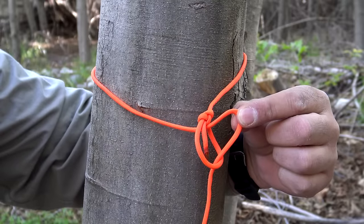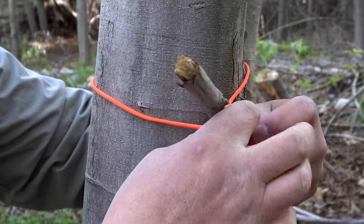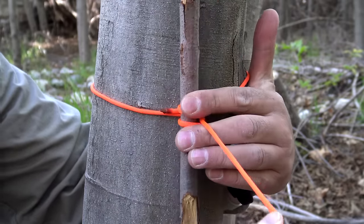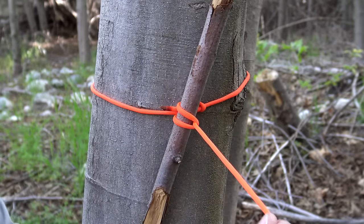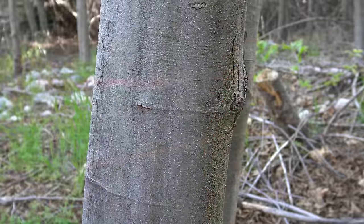A pocket right there. So now, grabbing a tent stake or even a stick for a toggle, I place it inside that pocket and pull it tight. We've created an improvised Marlin spike hitch. It can be used as a quick release — we're good to go.